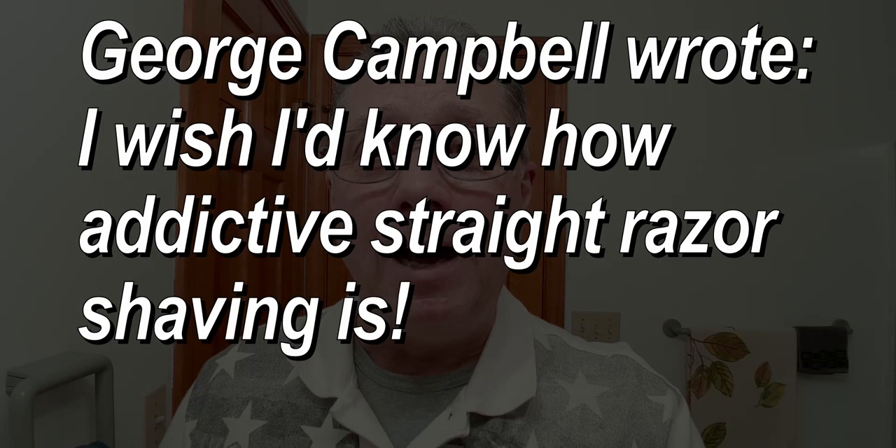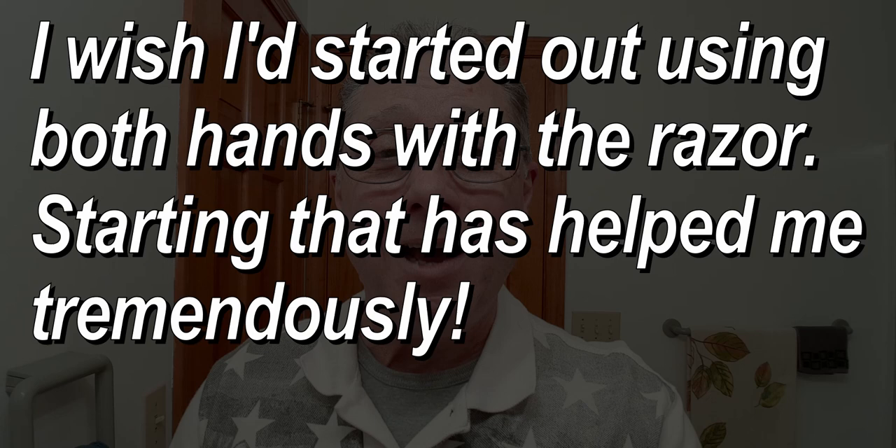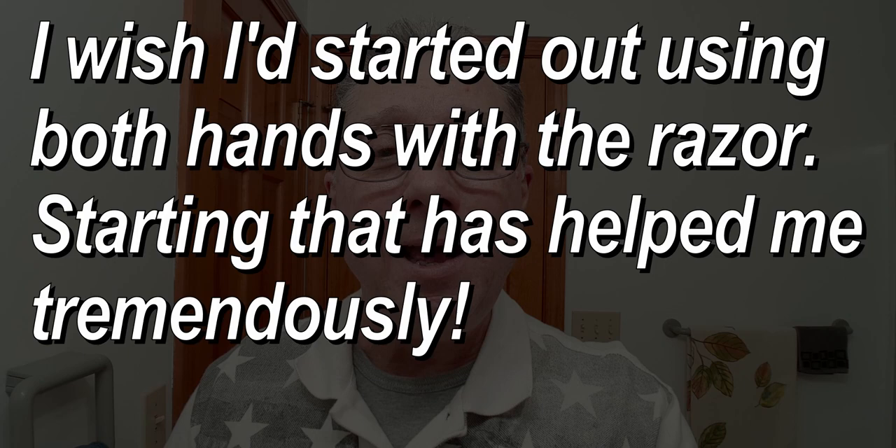George Campbell wrote: I wish I knew how addictive straight razor shaving is, and I wish I'd started out using both hands with the razor. Starting that way helped me tremendously. Shaving with both hands is the best way because you'll be able to get different parts of your face better. Now there is a pretty steep learning curve on shaving with both hands, but if you start from the beginning it's always going to be slow anyway, so you will have time to learn how to shave with your non-dominant hand. It is so addictive, especially when you put your own edge on that blade.